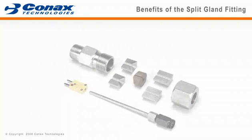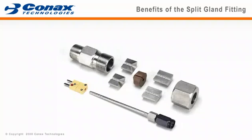Welcome to the features, benefits, and installation instruction video for the Connex Technology Split Seal Fitting. The split seal fitting, also called a split gland, is designed to provide a pressure seal for elements with non-removable larger diameter ends.